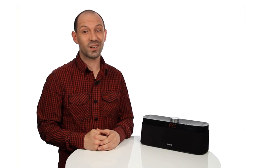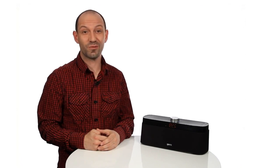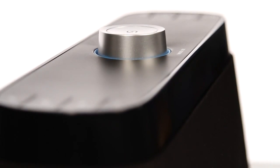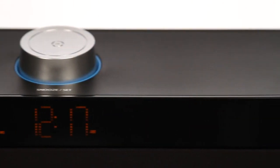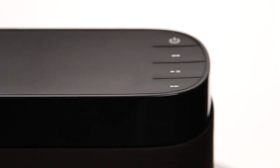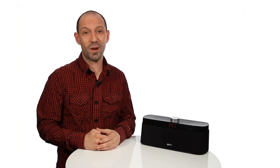Hi, I'm Ben from Gear 4 and I'm going to tell you all you need to know about your House Party Rise Wireless. The House Party Rise Wireless is the ultimate wireless clock radio speaker with Bluetooth AAC technology. This means that you can stream lossless audio via Bluetooth using any smartphone or device with Bluetooth from anywhere in the room.